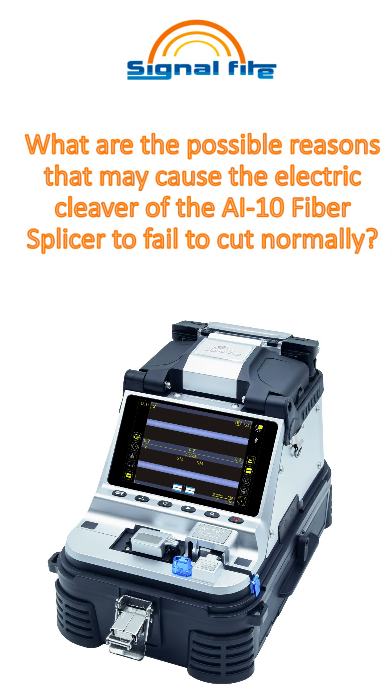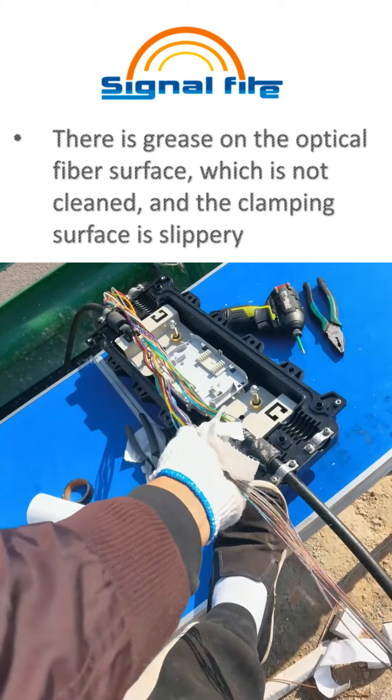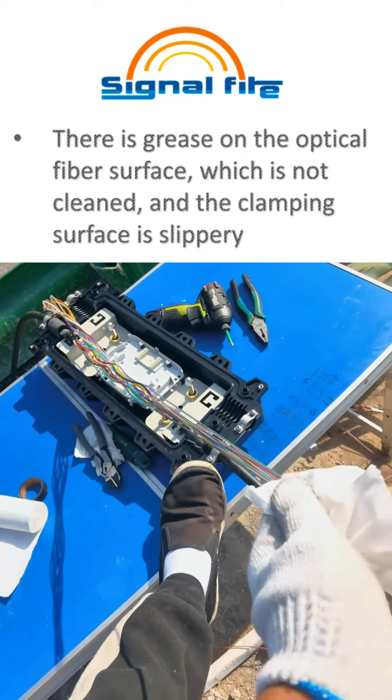What are the possible reasons that may cause the electric cleaver of the AI10 fiber splicer to fail to cut normally? There is grease on the optical fiber surface which is not cleaned, and the clamping surface is slippery.